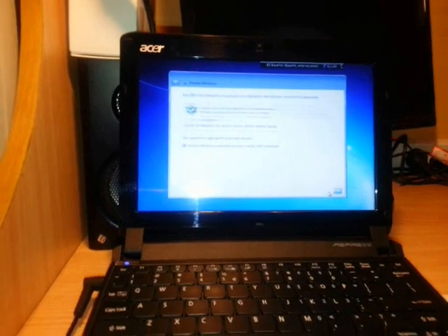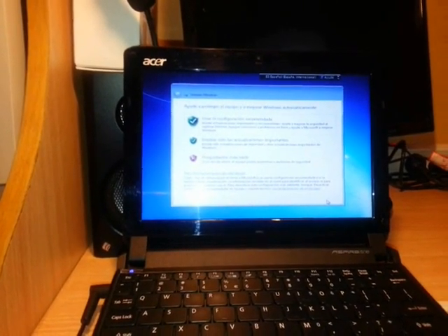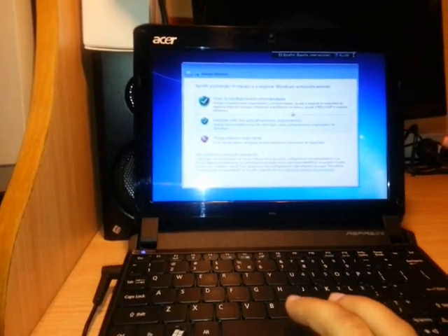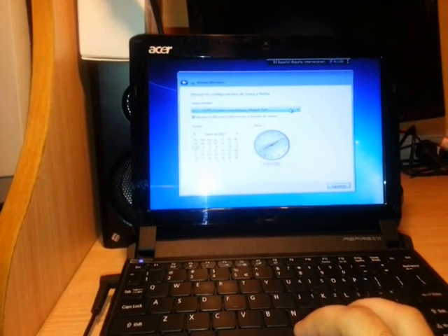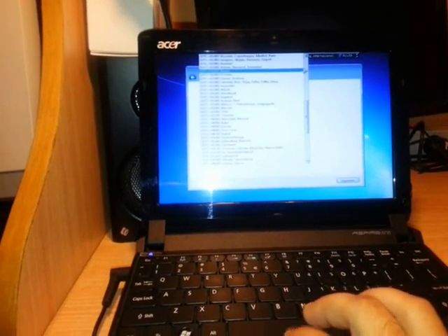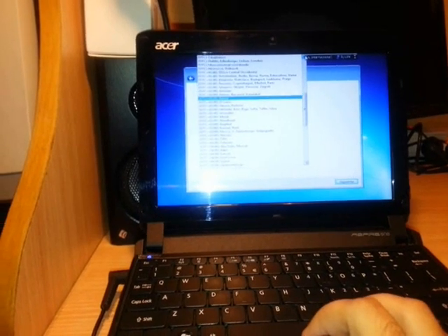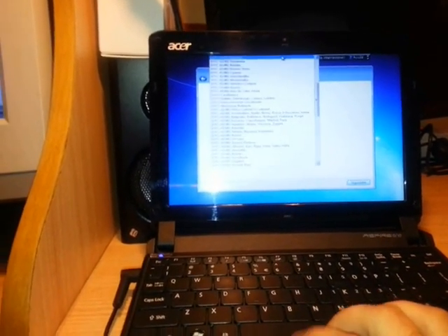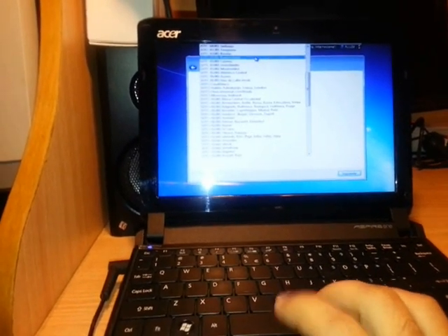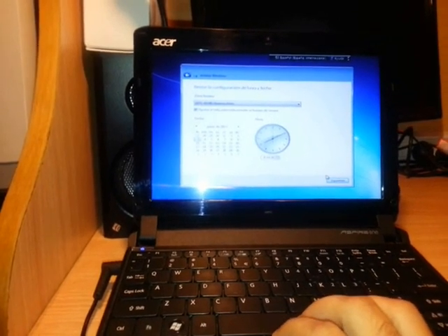There are three network configuration options. I always choose the first option — Use Recommended Settings. Then I select my location and time zone, which is Buenos Aires, GMT minus 3.